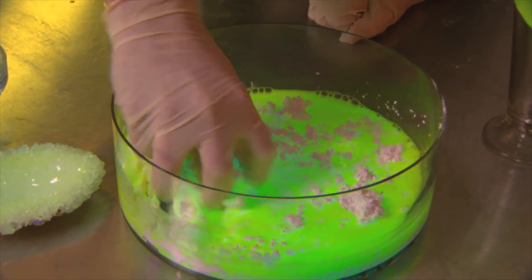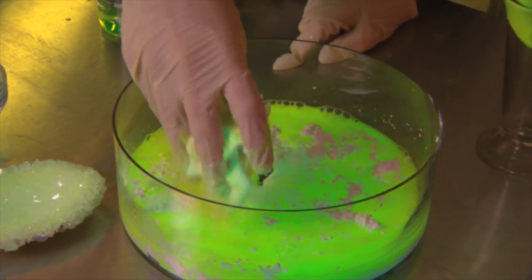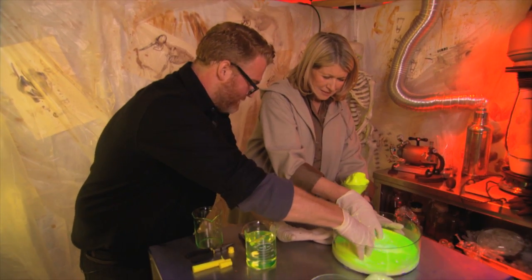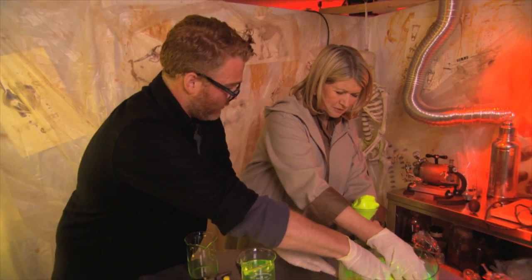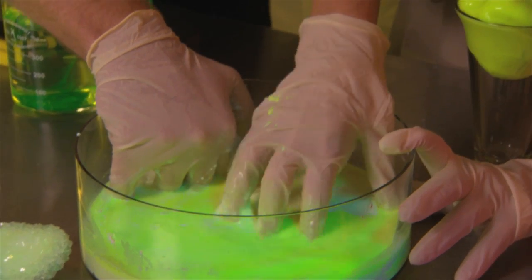The effect we're getting here is a non-Newtonian fluid. This cornstarch and water — look at the color under the black light. When you try to mix it, it behaves like a solid. This is exactly what quicksand does: when you try to move it, it holds you, and then when you stop moving, it reliquifies and you sink into it.